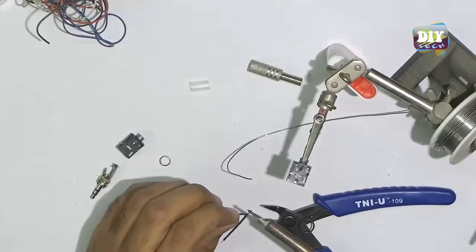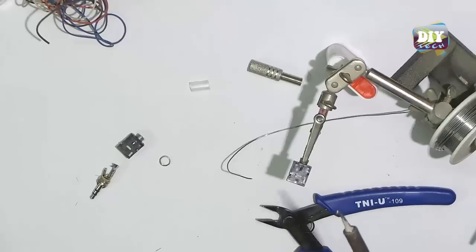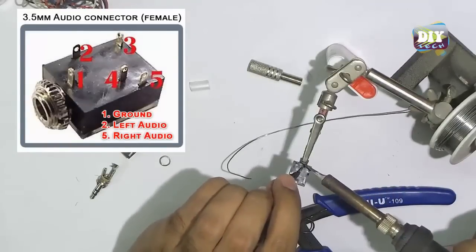Then we will take three pieces of small wires, along with three long pieces of wires, to connect with the second female connector in parallel, and solder those as shown in the video.